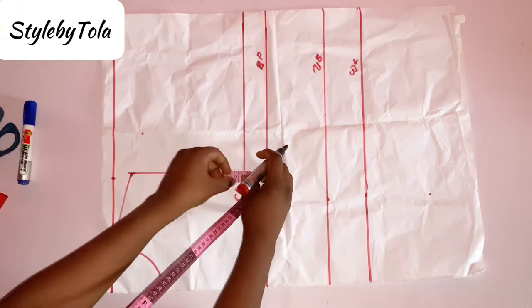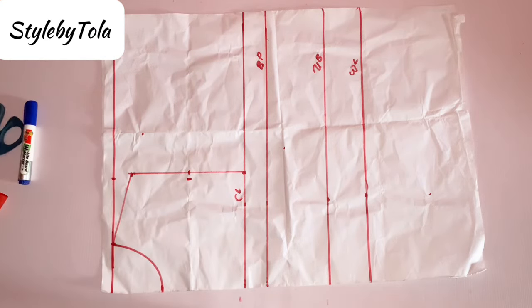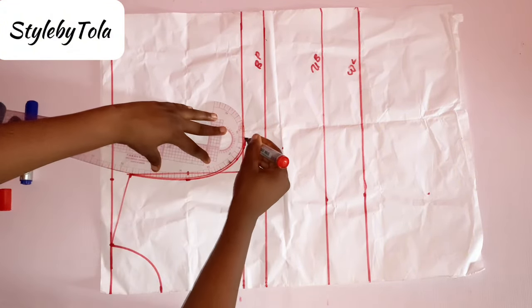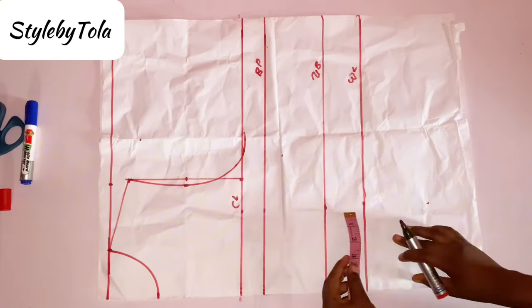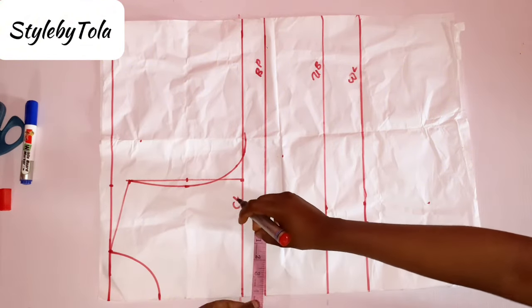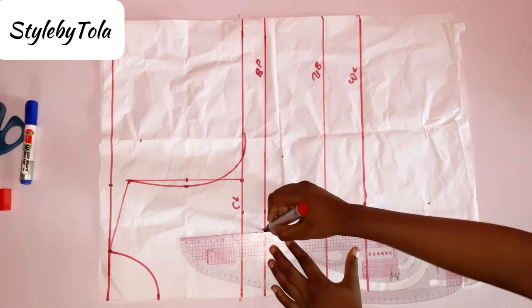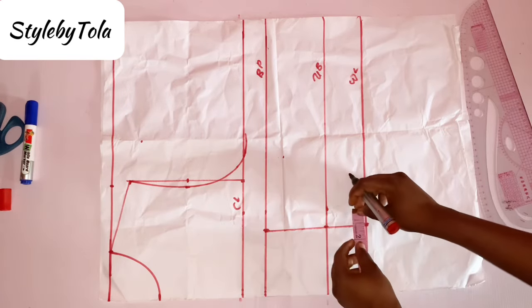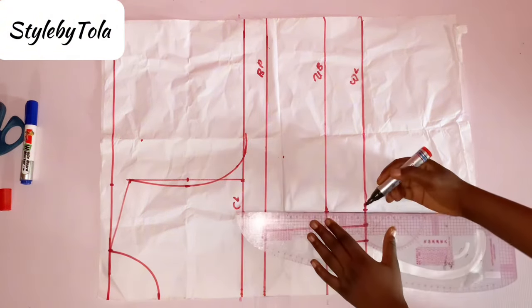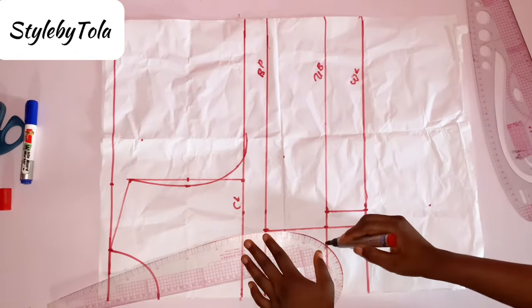Right after that, I'll look for the midpoint between those and then go in by 0.5 inch, and then I'll use my curve rule to blend. The next thing I'll do is to take my bust span divided by two on my waistline, my under bust, and also my bust points. My bust span divided by two is four — that's eight divided by four. I'm going to rule that straight line across, and then go on both sides by one inch, connect with a straight line, and use my curve rule to blend to meet my bust point, just as you can see in the video.